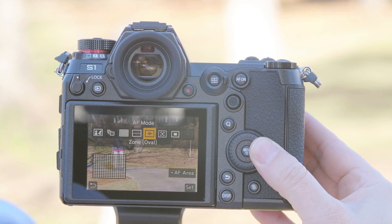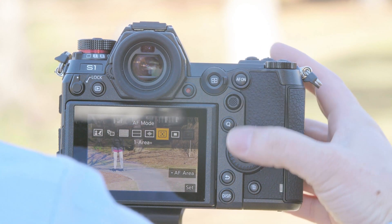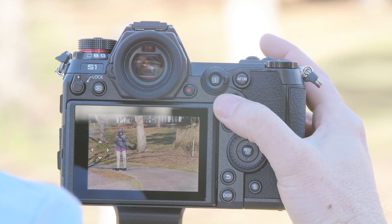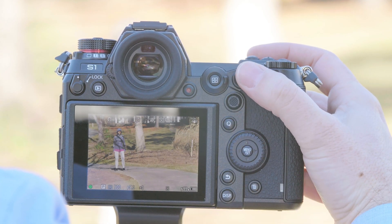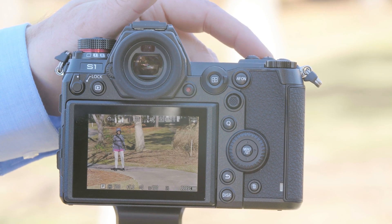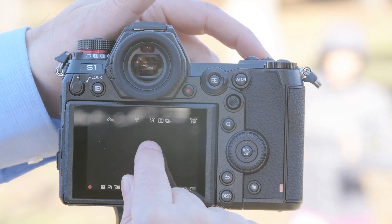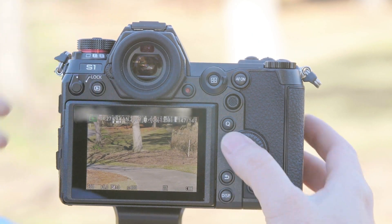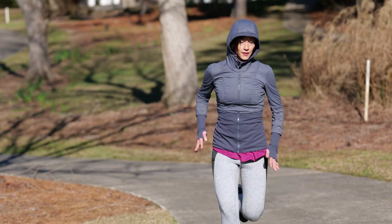Another option for the autofocus system when the subject is moving directly into camera at a consistent speed would be to use One Area Plus. With One Area Plus it's going to give me a little bit of leeway in case I can't follow the subject quickly with the joystick. So we're going to hit select and I'm going to move my joystick to where my subject is. Now that I have my box set to my subject we'll go ahead and begin. Go ahead Don. And as you can see as I traced my finger across the touchscreen, that box tracked every single one of those shots.